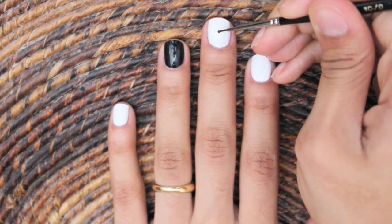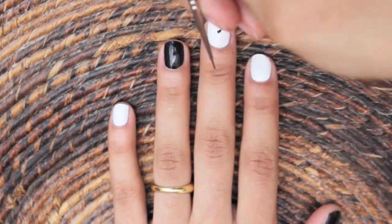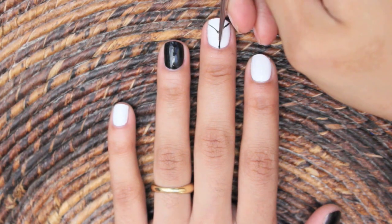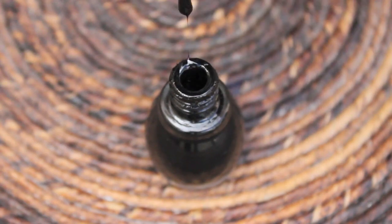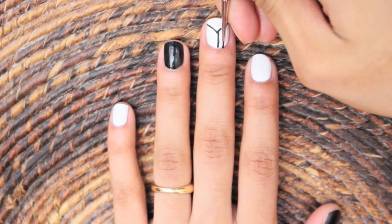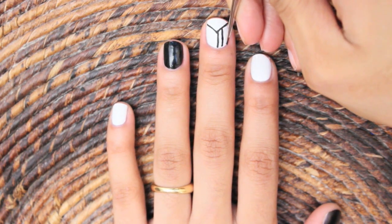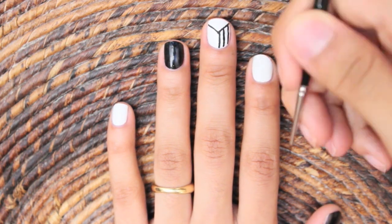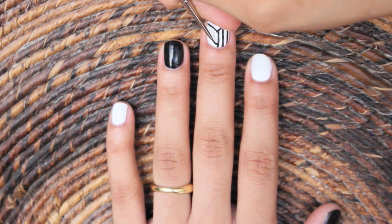From the center, I'm going to draw a slight line going towards the upper right side of my nail. Now you're going to do the same, just go in the opposite way, and then draw a line from the cuticle area to the center. There are now three sections on my nail. I'm going to draw three vertical lines to the lower right section, then draw three curved lines to the left section.